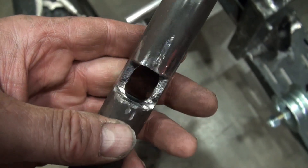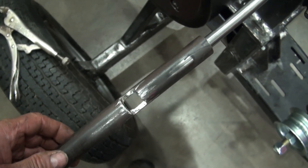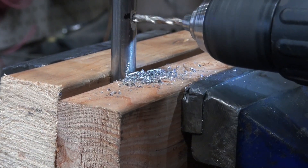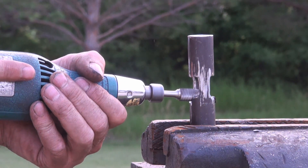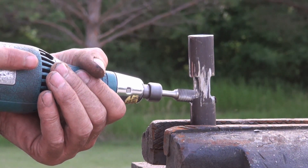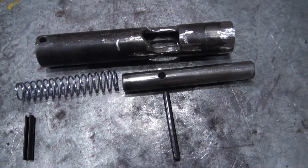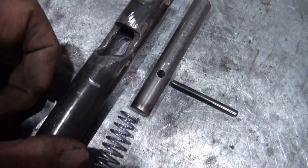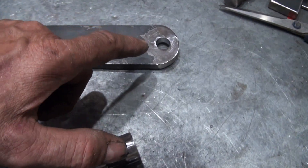These are the components for that pin assembly. I did make some changes along the way, including increasing the distance in here, so I think this is ready to be welded onto this idler arm.